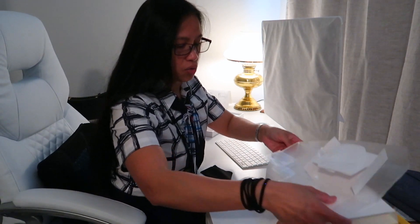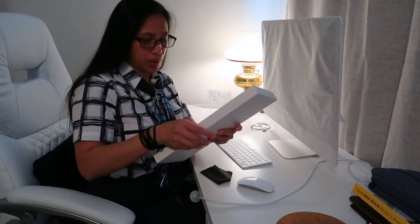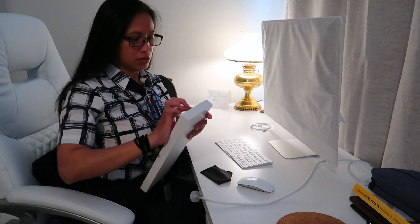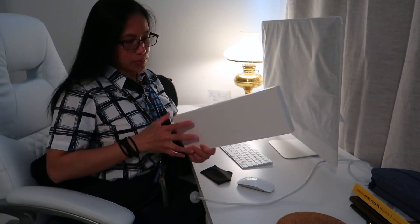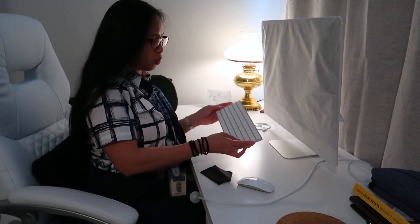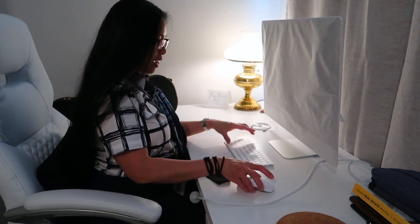Everything is going to go to the trash. I don't need to keep all these boxes. I used to save everything including the boxes, but it just ended up being cluttered on my desk. There's nothing in here — it's empty. I'm going to keep that box because I have another one of these — I'm going to put my old one in that box. Okay, so now we have this.